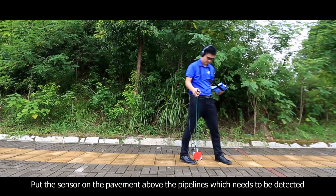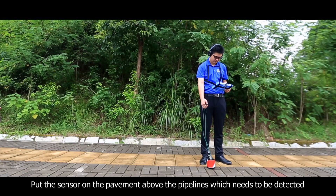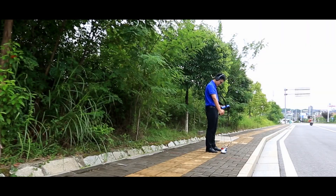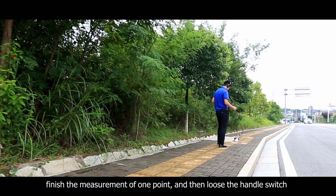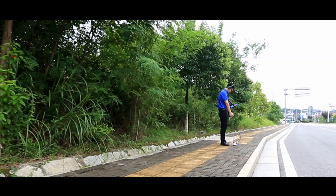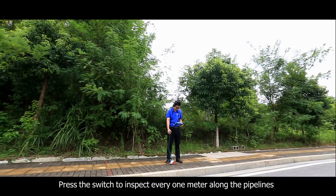Put the sensor on the pavement above the pipelines that need to be detected and long press the handle switch of the connecting wire. After finishing the measurement of one point, release the handle switch. Then press the switch to inspect every one meter along the pipelines.